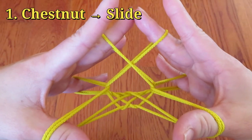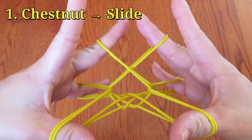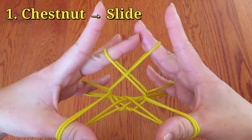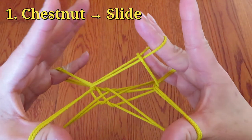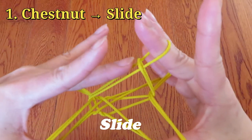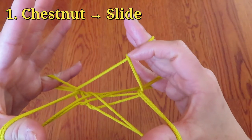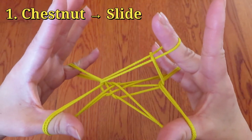So first, from chestnut to slide, just let go of left hand middle finger slowly — and ta-da! It's a slide! It's going from top to the bottom, and this is where you climb up. So that's it!